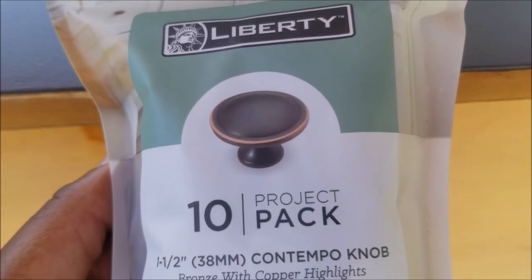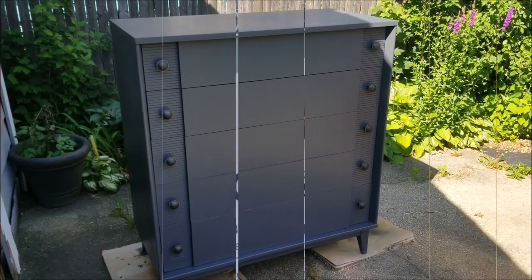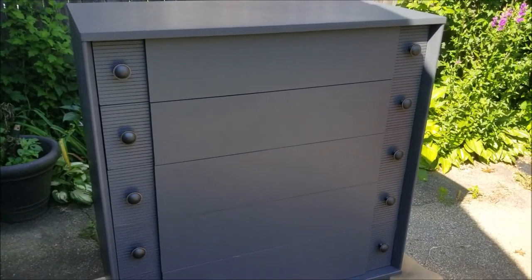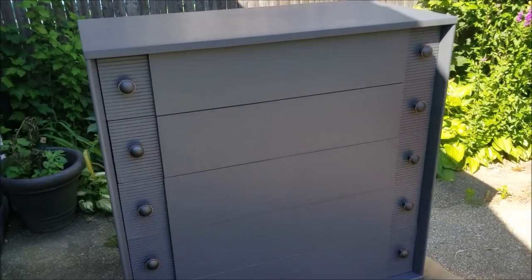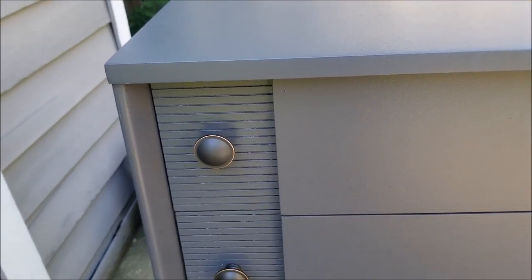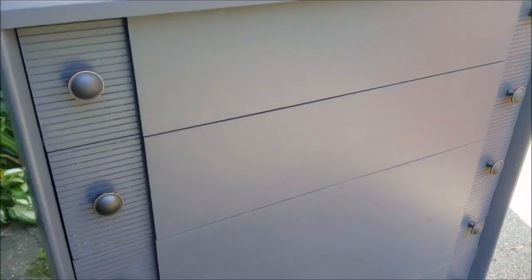She chose these arm pulls and they look really great on this piece. Here is the chest of drawers - I have to say this turned out really good. I love the look. You can see how that detailing makes the piece stand out. If it were just plain drawer fronts it would not look as great. I think she picked an absolutely beautiful color and absolutely gorgeous pulls, and that's what made this piece what it is today.